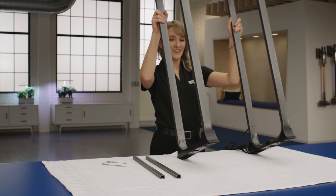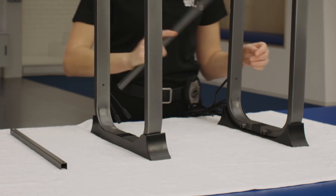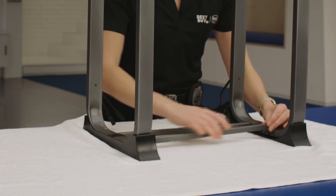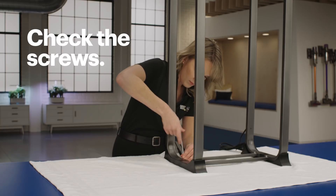Repeat the same process for Metal Frame R on the other side. When you're done with that, flip the unit over so it is standing upright on the metal frames. Now, put a metal bar at the bottom between Metal Frame L and Metal Frame R. You might have to adjust the metal frames to get the bar in place. Secure it with two screws and two washers. Then, when you're done with that, do the same thing for the next metal bar.